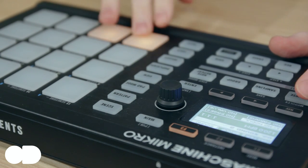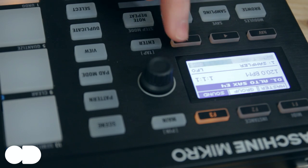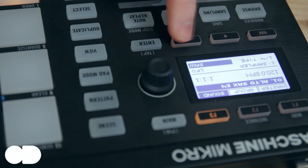Instead of the 11 encoders on the original Maschine, the Mikro has just one encoder, which also has push-button functionality. In reality you do find yourself wishing for some extra knobs if you're used to the original Maschine, but at a pinch the Mikro's single control knob and new way of working does work, and allows you to keep your hands away from your keyboard and mouse for most of the simpler functions.